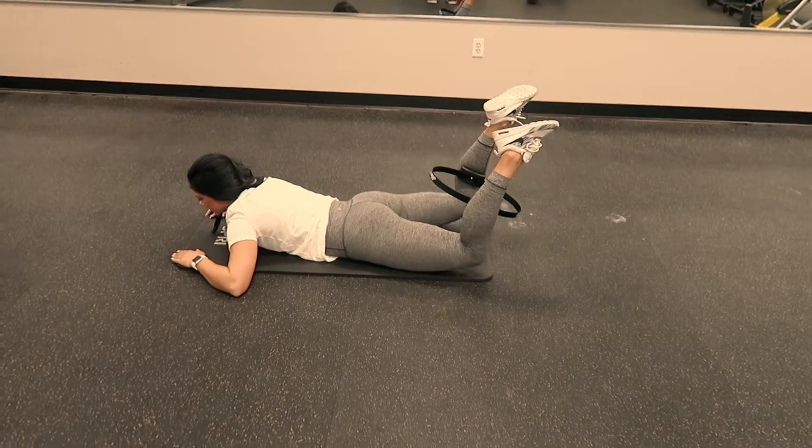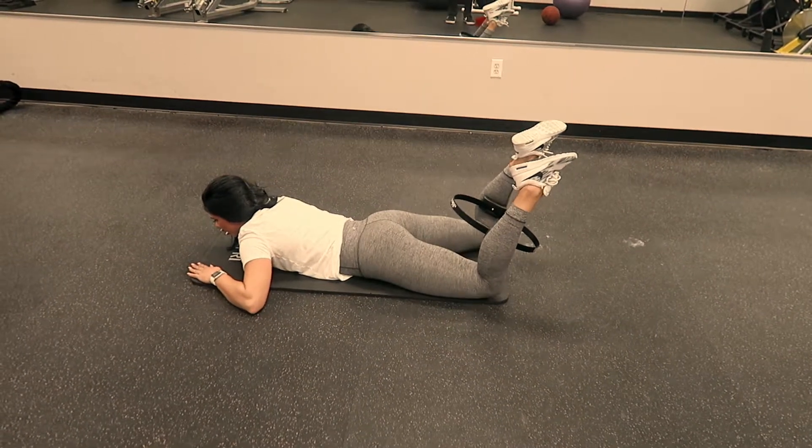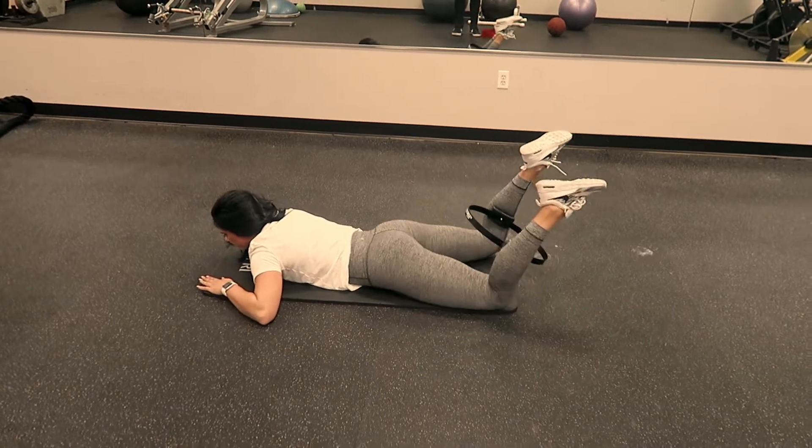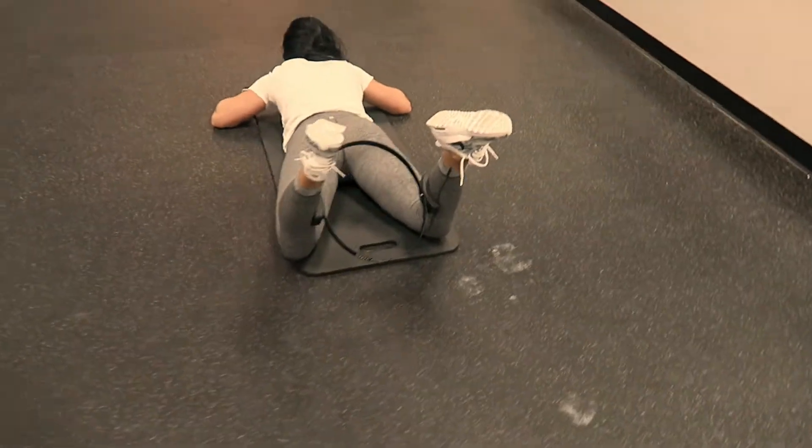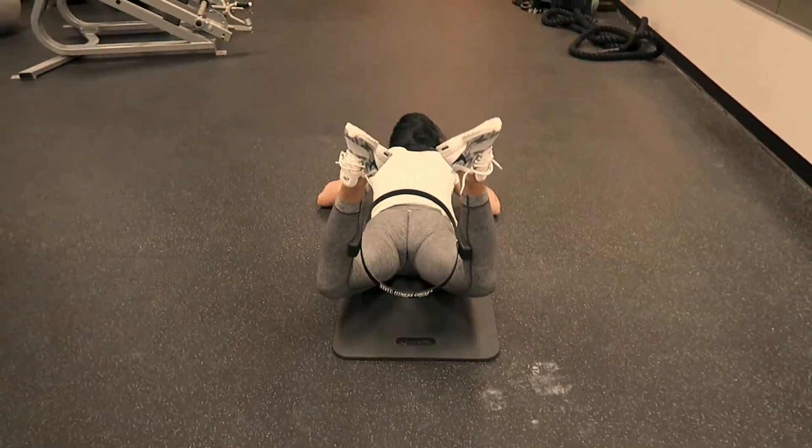For your last part of the gluteus medius progression, you're going to put a fitness circle between your legs, so that as you raise your legs in that 90 degree angle, the same way you did for the last two exercises, you're squeezing in on the fitness circle.